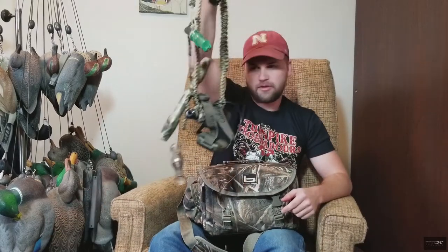I should also mention what kind of blind bag this is — it's a Banded blind bag. I'm not sure of the exact model but I'll find it online and put a link in the description. I'll also link all the gear I mentioned so you can find exactly what I use. Let me know if you want a review on any specific product and I'll be happy to do one. Catch you next time!